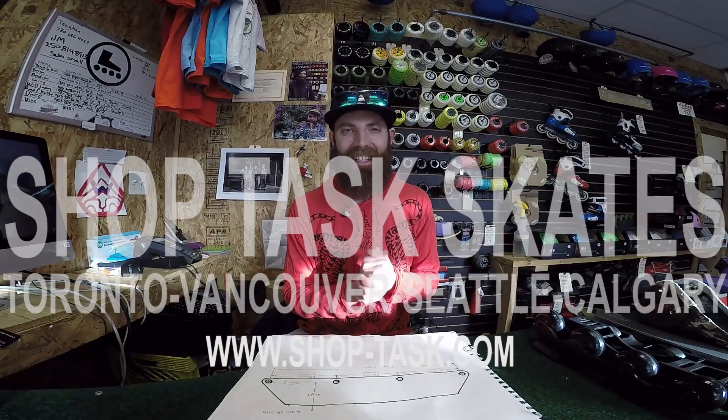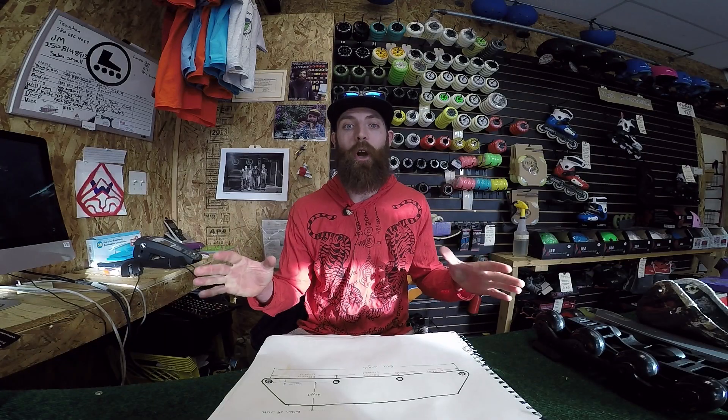All right, Sean here, ShopTaskYYC. Great to be here with you guys today. Today we're going to talk about frames.